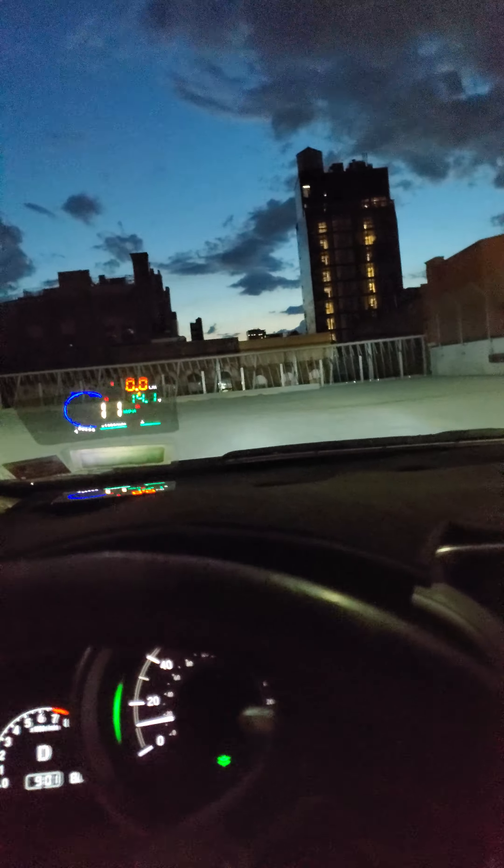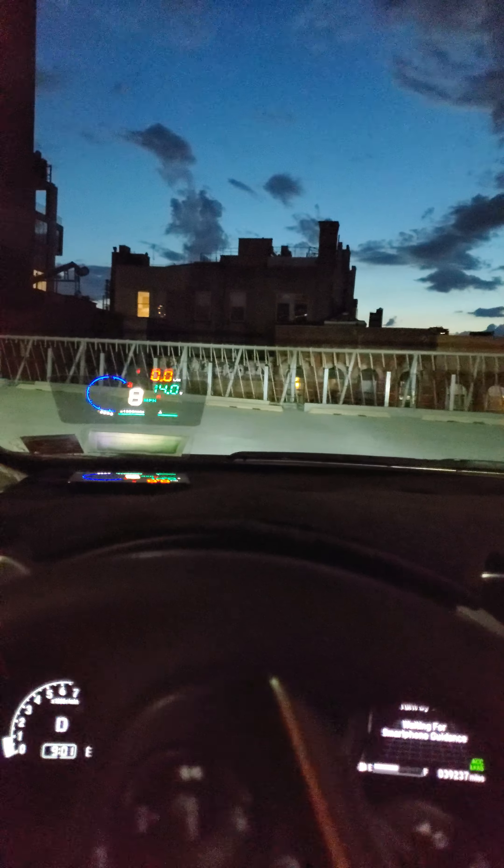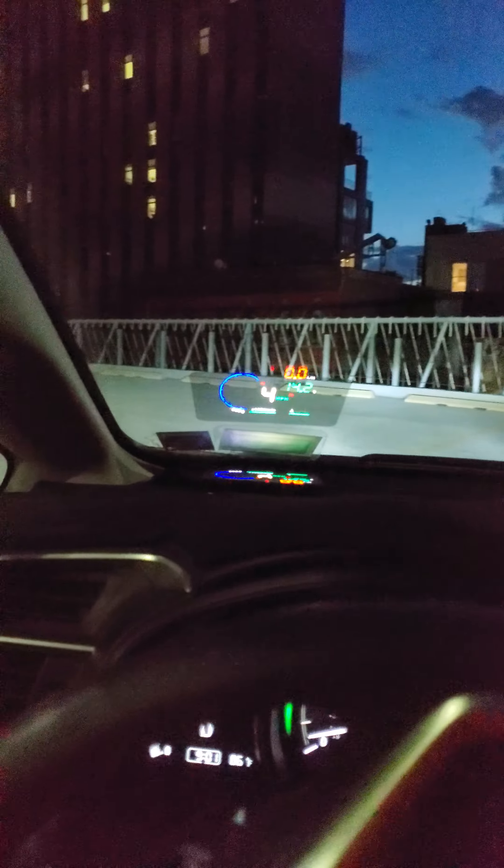This is not safe, kids. I'm gonna drive one hand with a camera. Oh my god, I'm gonna fall. Let's try to do this turn.